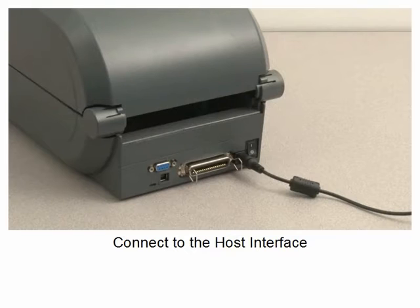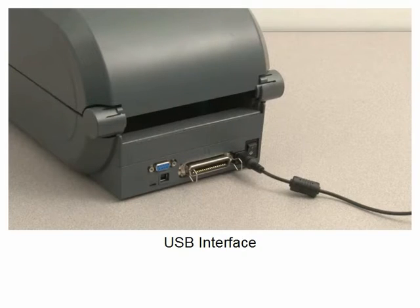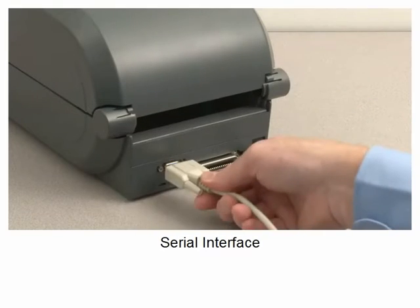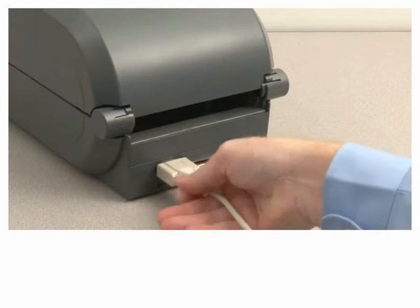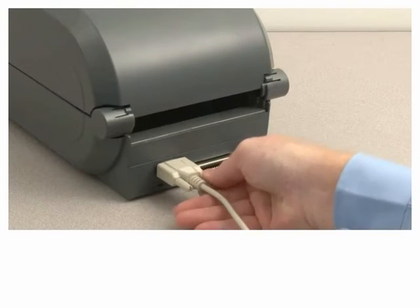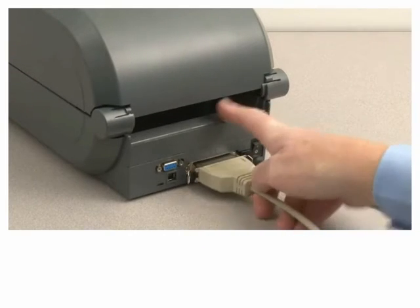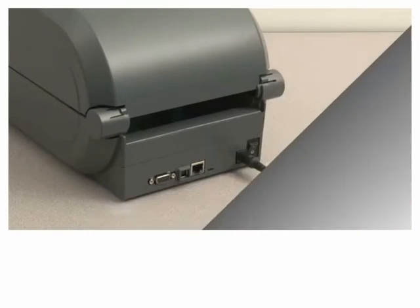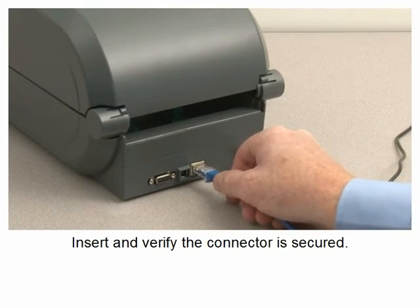Connect to the host interface. Set the power switch to off. Connect via USB interface or serial interface, securing the connector to the printer. For the optional wired ethernet interface, insert and verify the connector is secured.